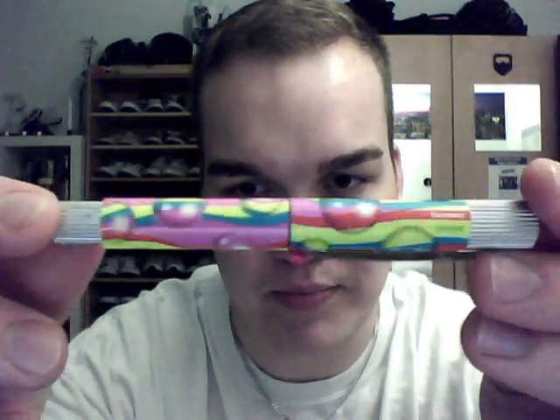This German company is called Online, and the model is not really available on the official website. It's called Piccolo — the Online Piccolo. I bought it on eBay for 3 euros and 75 cents, which I think is about 4 dollars and 50 cents. It came with a standard international short cartridge.